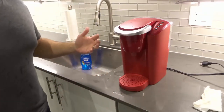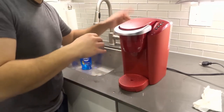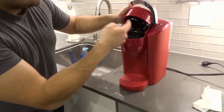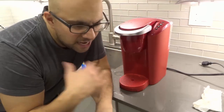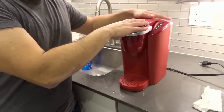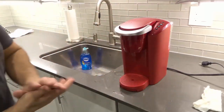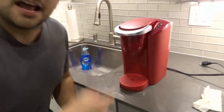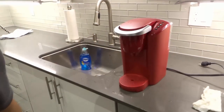So that's how to clean the machine: wipe down the outside, wash and rinse out the water reservoir thoroughly, and wipe down the drip tray — do these every couple of weeks. Optionally, clean the needles and descale the machine every few months. If you like this video, please give it a thumbs up, let me know what you think in the comments, and subscribe for more videos. Thanks for watching.